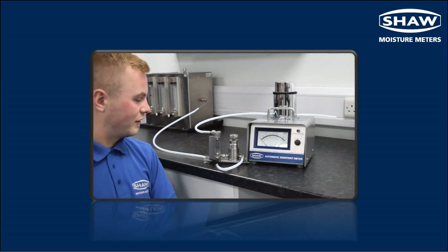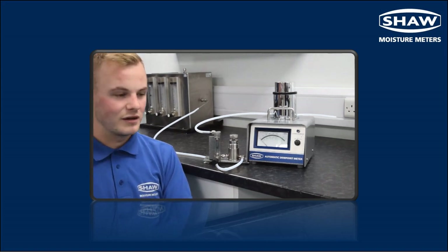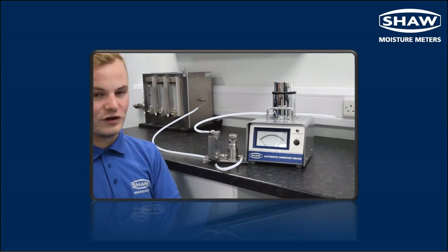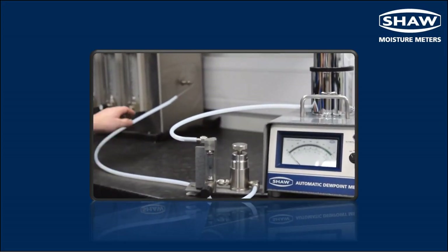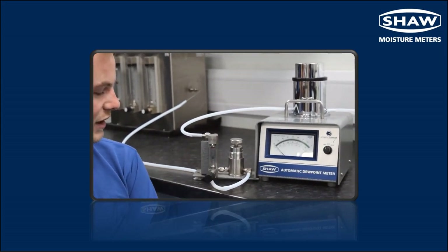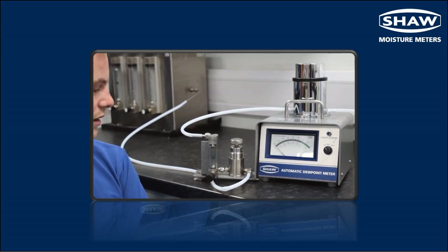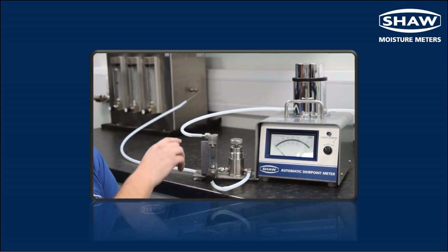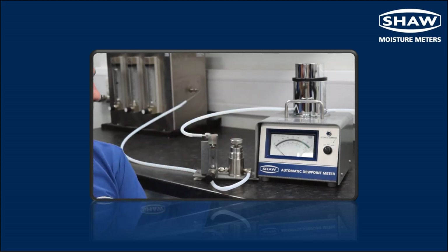We would also recommend that the unit is sampled at 5 litres per minute, which can be seen here in the flow meter. We would connect the sample unit using PTFE to the pressure regulator, using as short a length of PTFE as possible. This is then connected to the flow indicator, which is already preset at 5 litres per minute. We would then connect the flow meter onto the SADP using as short a length as possible again.